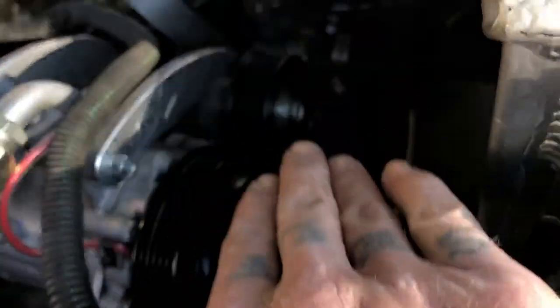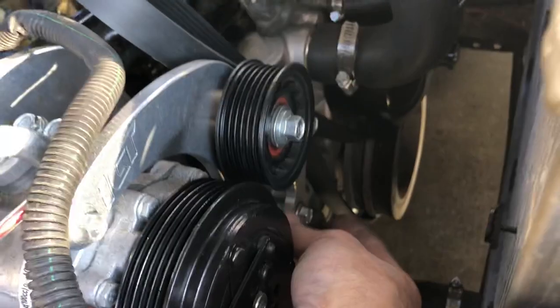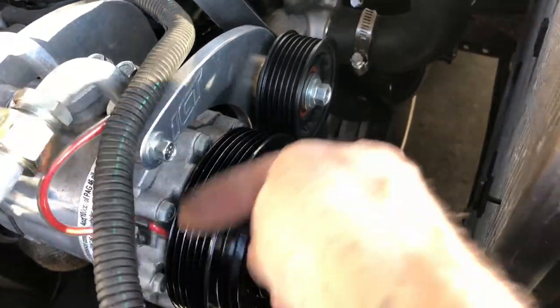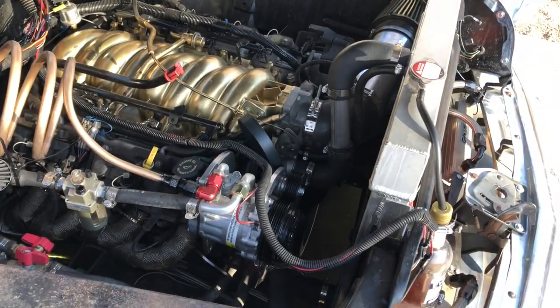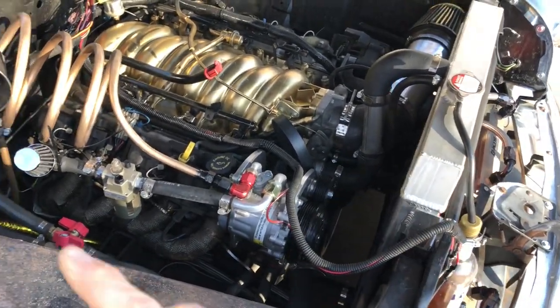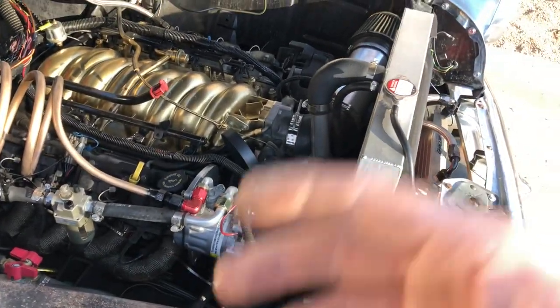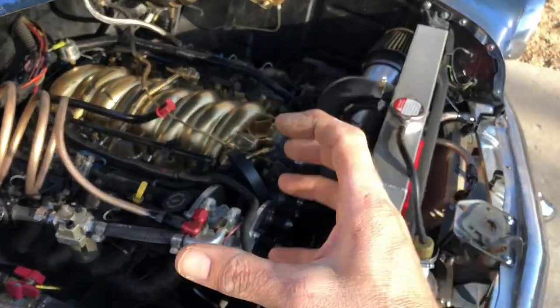There's a stock spring tensioner pulley there for an LS1 down here. The belt comes up around that tensioner and then around this, and I noticed if I start it with the AC on, it puts a lot of tension on it and that was causing the belt to jump and tear up the belt. Even when I have the AC off and I start it sometimes, it's too much — it stretches and the tensioner can flex.